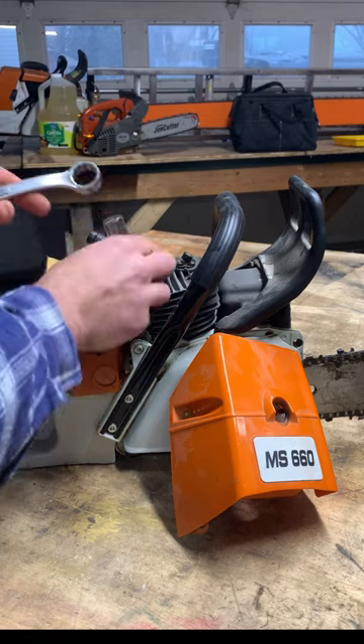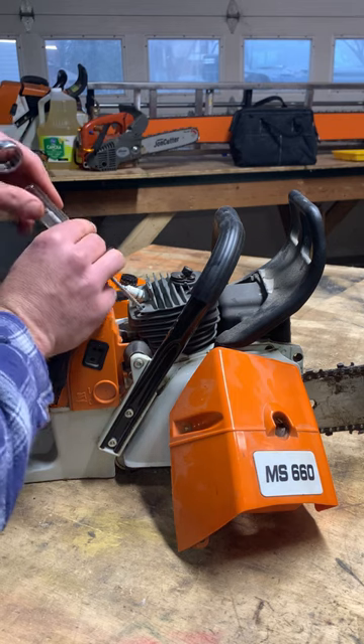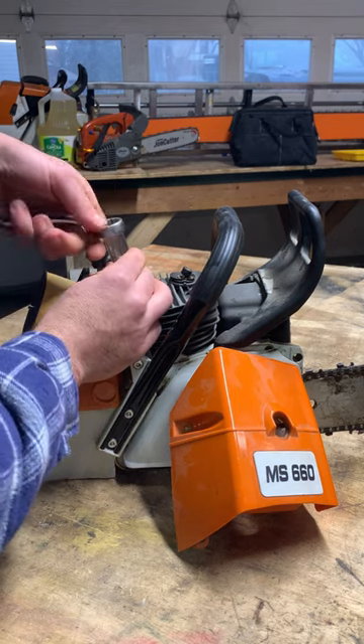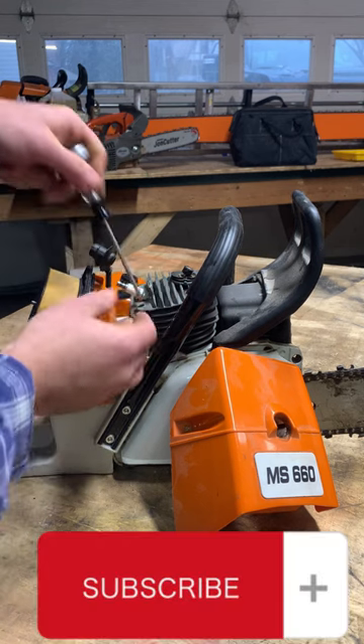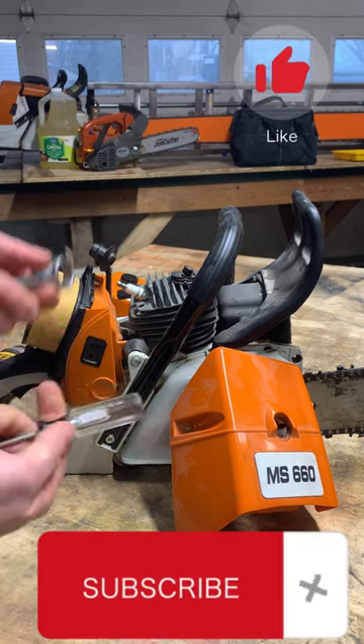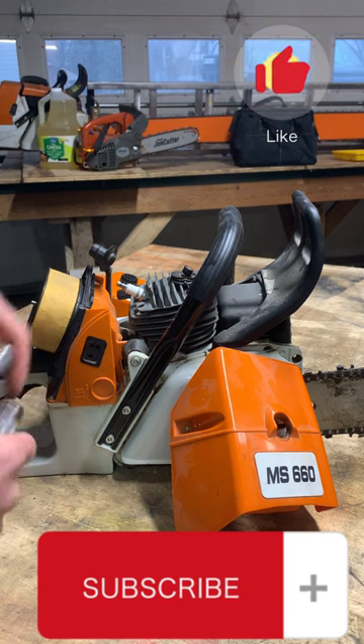Take a box-end wrench — it fits perfectly over the screwdriver so you can torque it that way, giving you a nicer torque than by hand. This works on any screwdriver; you just have to find the right size wrench.